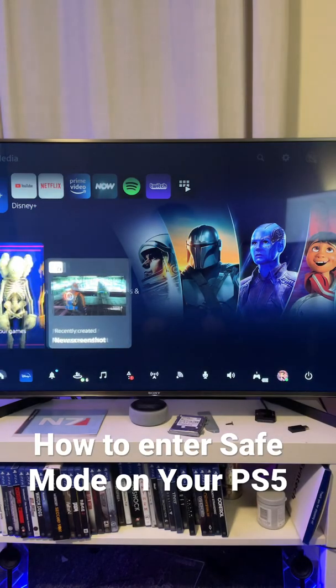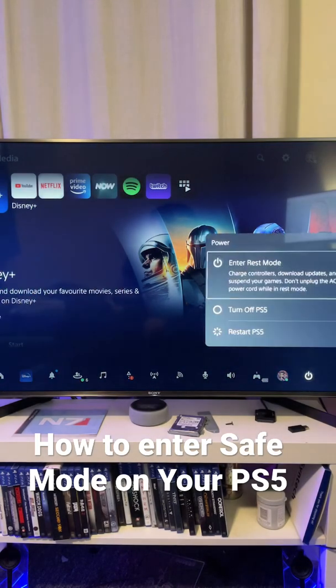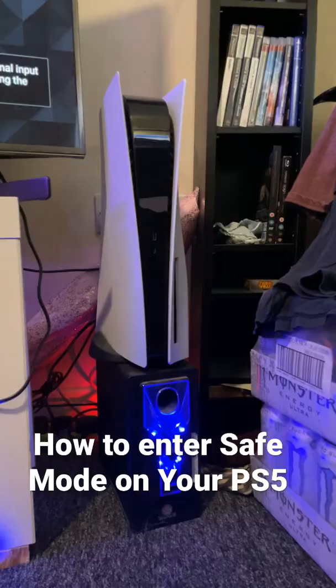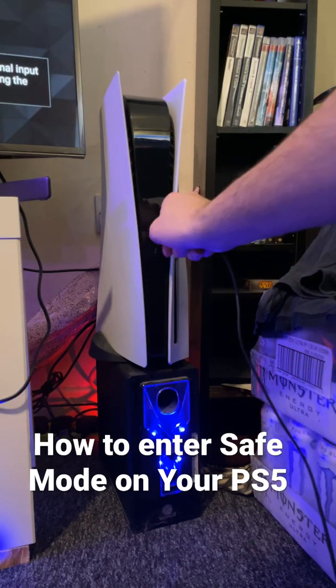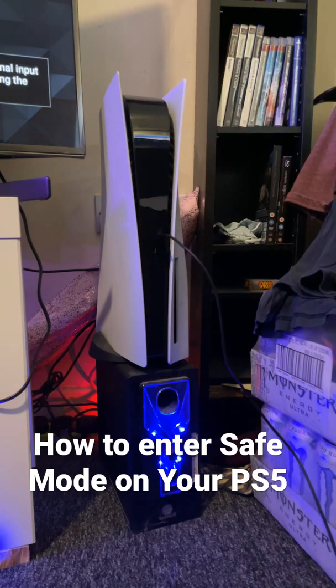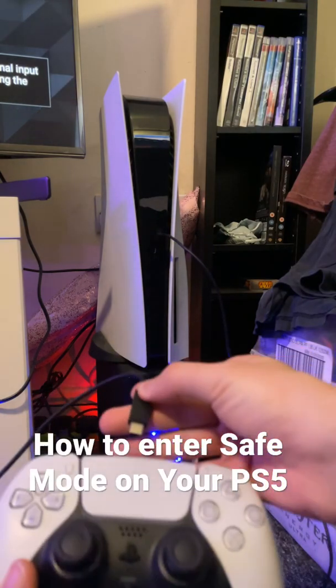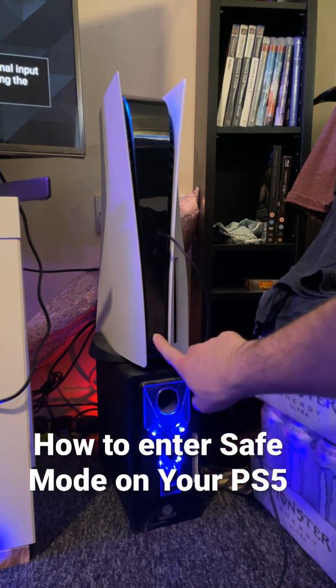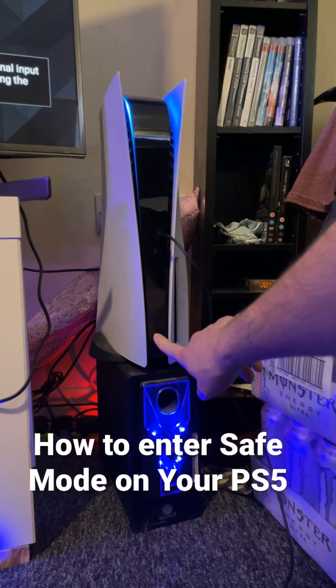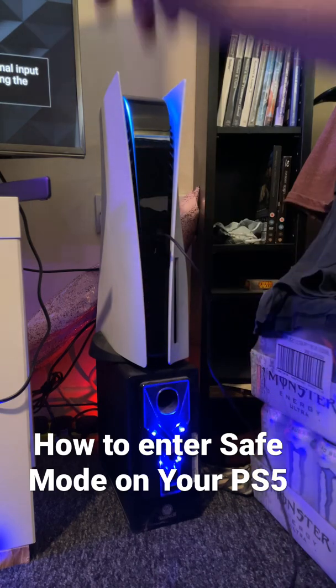First, turn your PS5 off — like off off. Once your PS5 is off, plug in a USB-C, plug your controller in and then hold down the power button. You will hear the first beep and don't let go until you hear the second beep.